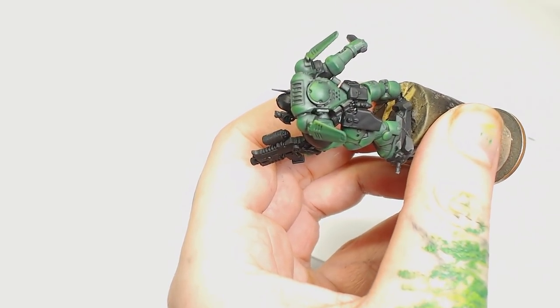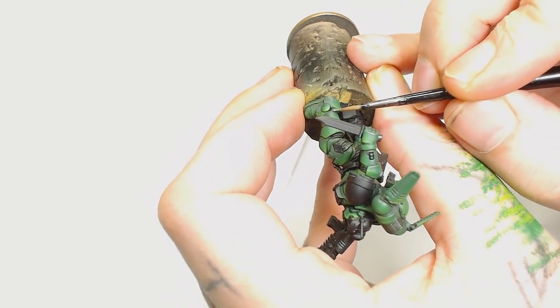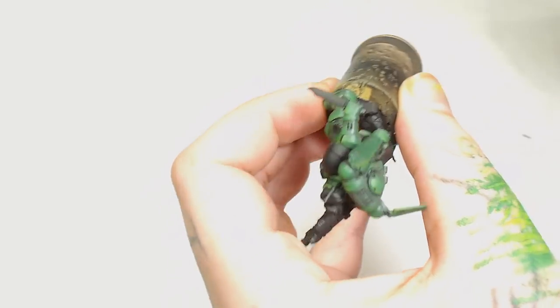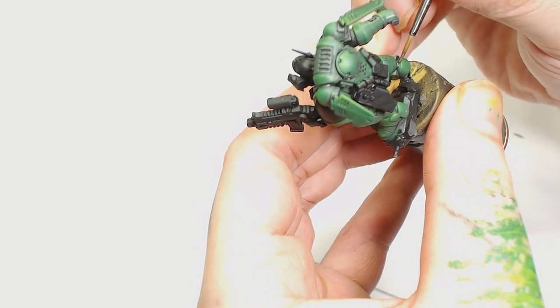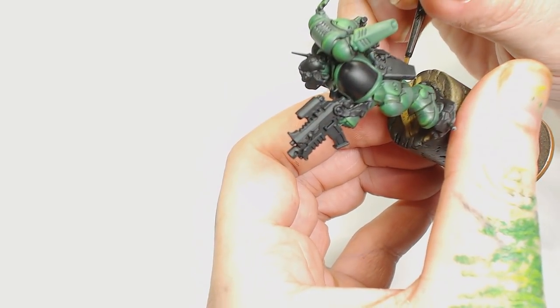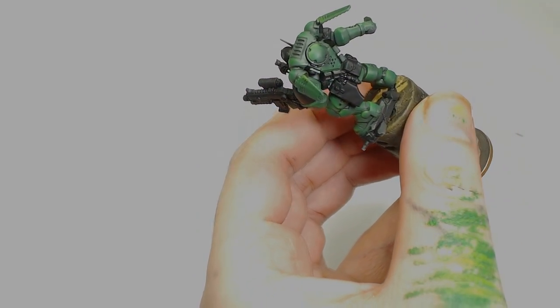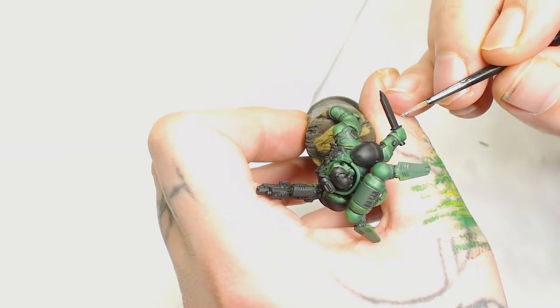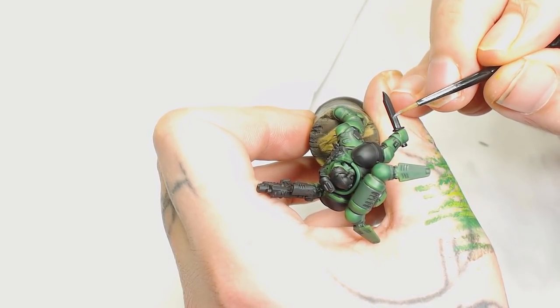As I don't want to make any mistakes on this armor with washes, we're going to use Model Air Metallics Black for the metallic parts in between all the armor. That's because it looks like a gunmetal that's already had a wash on it, which saves us adding a wash later — then we can highlight it. It's a really good contrast color for metallics.